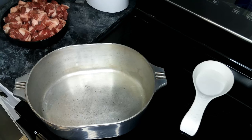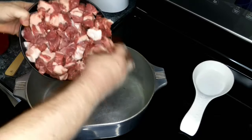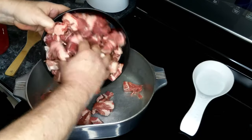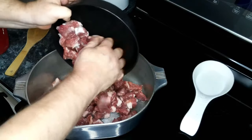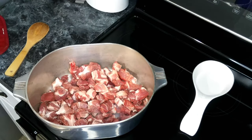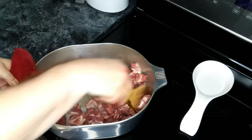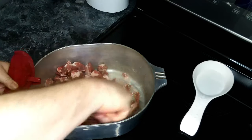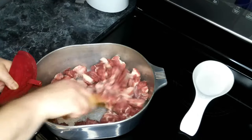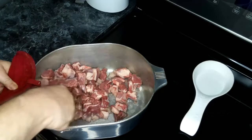We've got some oil heated up in a large dutch oven over medium-high heat. To this we're going to add in our pork and cook it until the pork is no longer pink, which will be about 10 minutes or so.